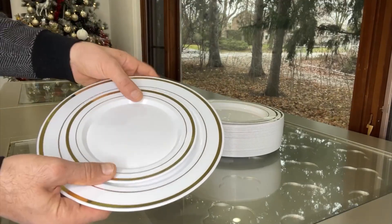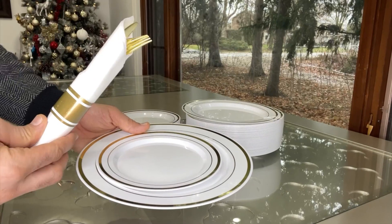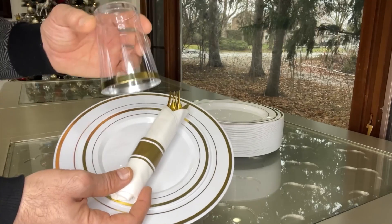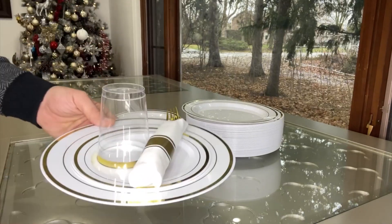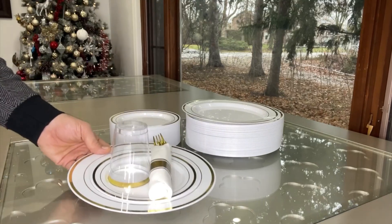We just put it together so it looks like this. You can also match this kind of silverware set with it, which is very matching so it looks so nice and elegant. You can also match this kind of cups — clear with a gold rim — and it looks so nice and so beautiful.